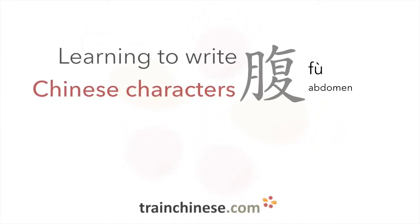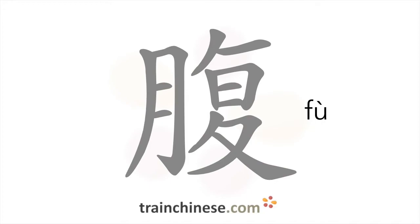Have you seen this character before? Fu! This character has 13 strokes.